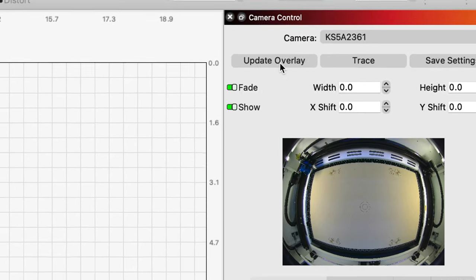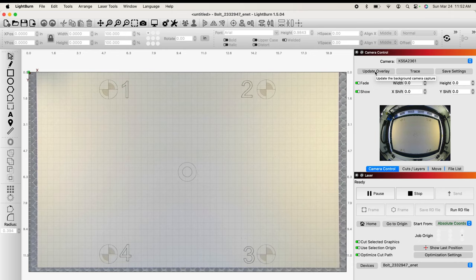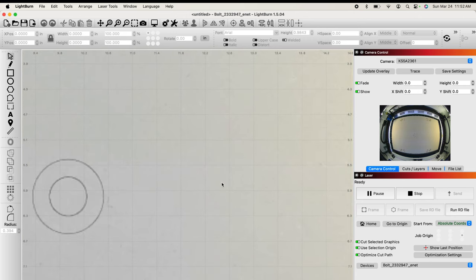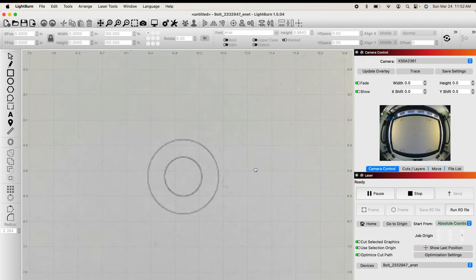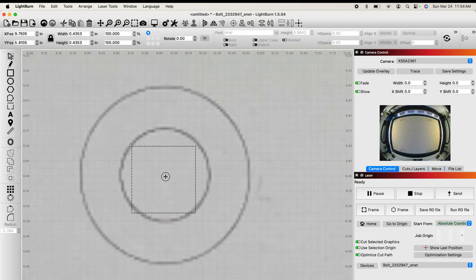Following Chris's lead, I just want to do a test on the center to make sure it's working properly. I'll come up to camera control and click update overlay — now you can see what the camera sees on my workspace. He mentions you're going to lose some accuracy the further out from the center you get using a camera, so we're going to use the center dot. I'm going to grab my square shape and put a square in the middle, just like he has, making sure it's right in dead center.